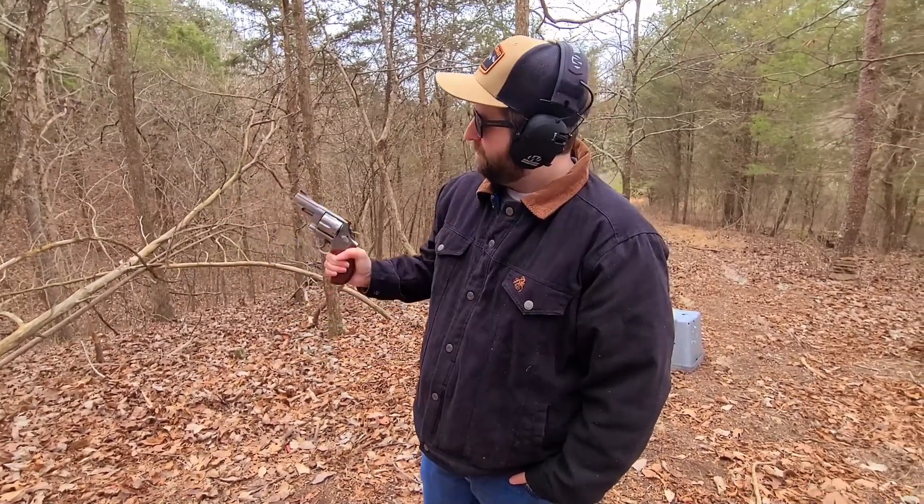Definitely be careful if you're gonna get one of these — it does have a lot more kick than some of your smaller pistols. If you guys like this, we'll be trying to feature it in more videos, hopefully hurting Kyle's wrist a little bit more instead of mine next time. Be sure to like and subscribe, and we'll see you guys next time.